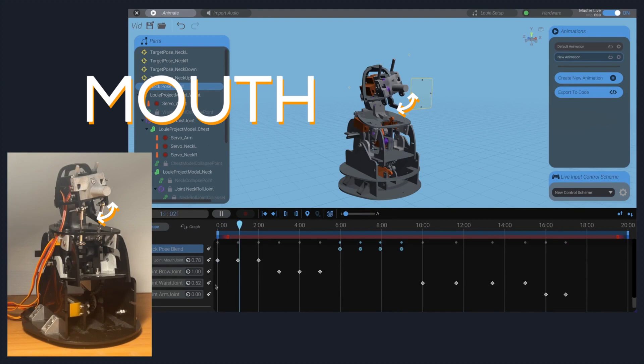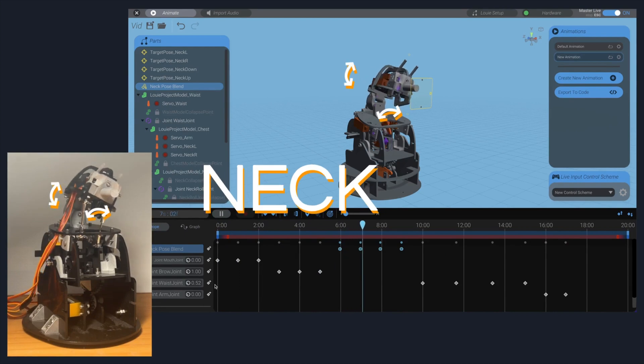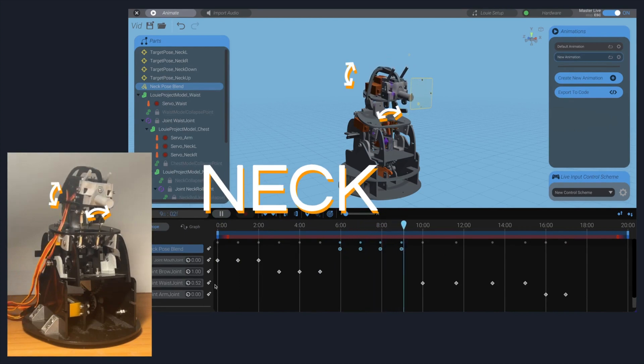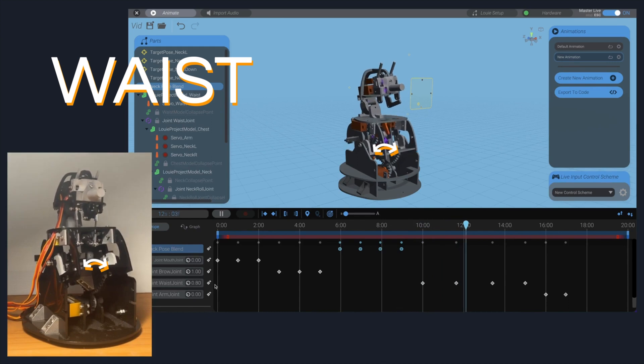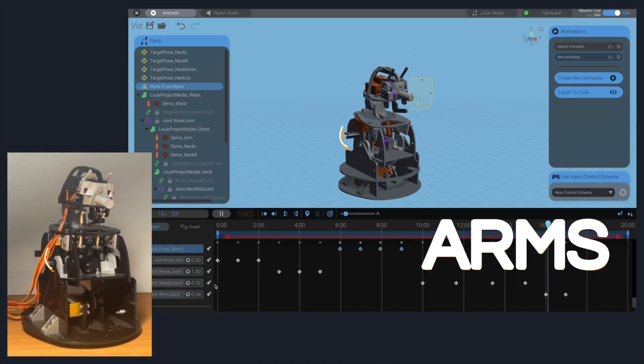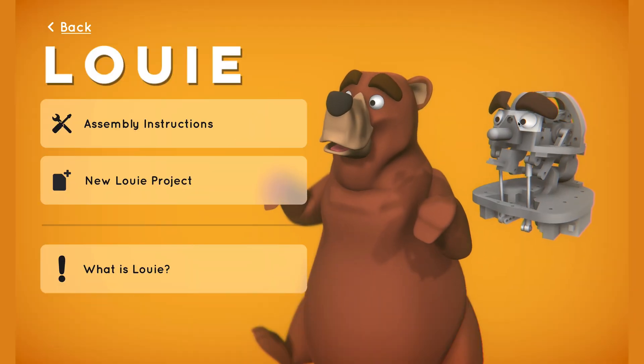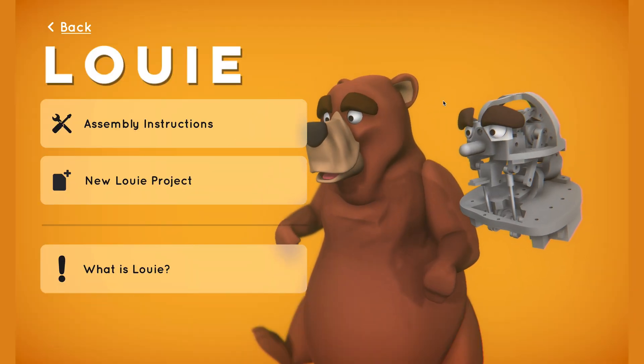Since all of his internal mechanisms and parts are finalized, here is his full range of motion. He can move his mouth, he can move his brows up and down, he can move his neck on two axes of movement, he can move at the waist, and he can move his arms.